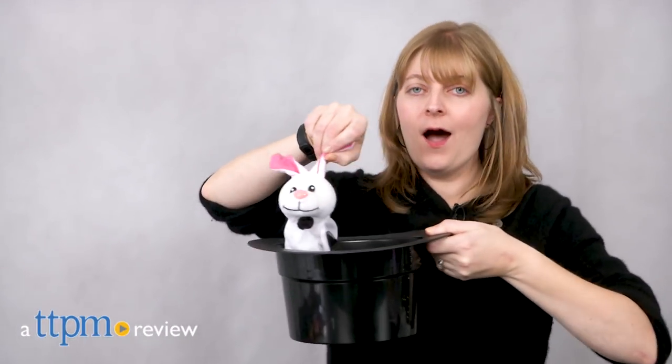Keep your audience guessing when you perform these magic tricks. Hi, I'm Laurie from TTPM, and this is Magic Hat from Thames & Cosmos.